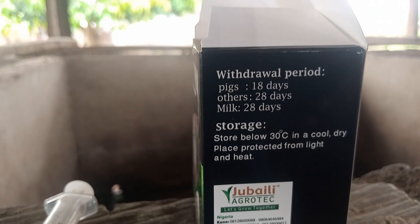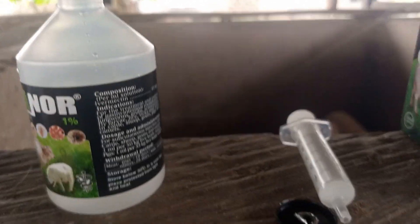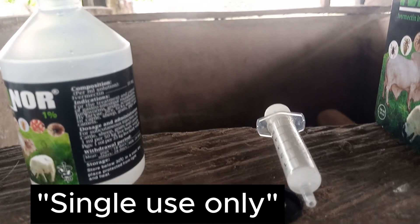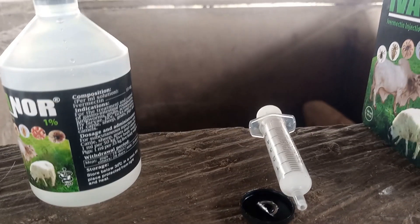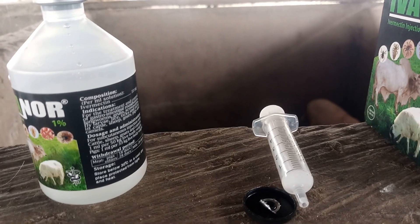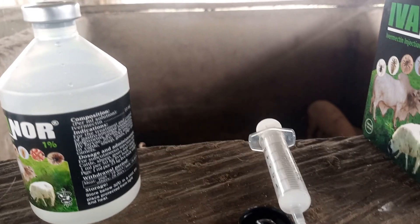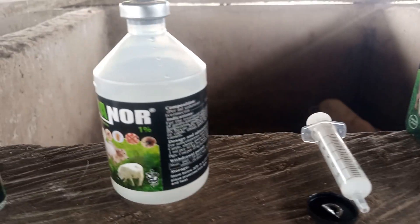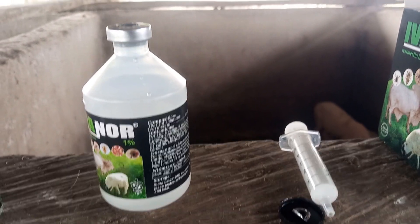After treatment, wait at least 18 days before taking your pig to market for slaughter, to be safe and to protect your consumers. The kit also came with a syringe, and we said it is one-time use only. It doesn't cost much to buy a syringe — just one cedi — so there's no need to wash and reuse it. After using, just discard the syringe and buy new ones.